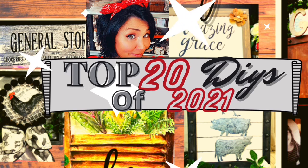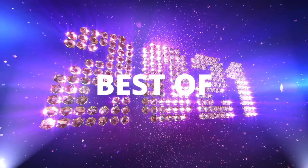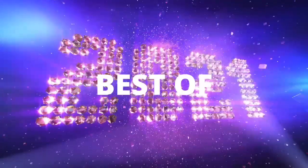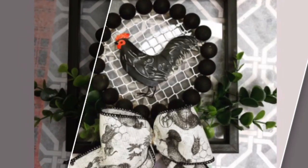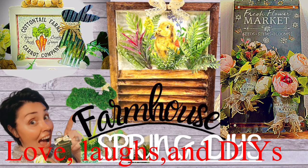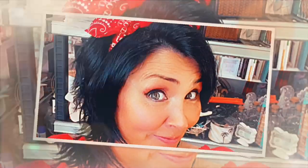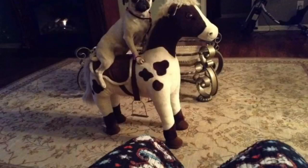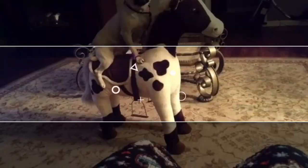I couldn't fit all 20 DIYs into one video, so this is episode one with one through ten in no particular order. So just sit back with me and let's share some love, laughs, and DIYs of 2021. I love you guys so much and I'm so thankful for all that you've done to support my little channel.